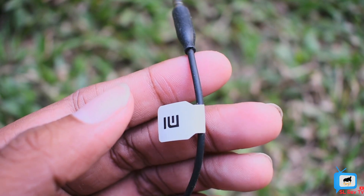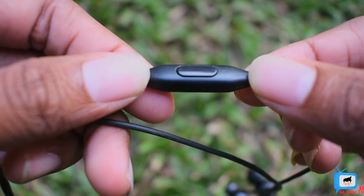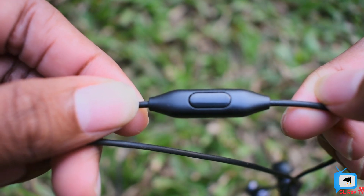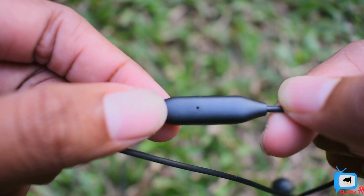It has a 3.5mm headphone jack. You can plug it into your mobile phone. You can press pause, press next song, or press the previous song using the earphone controls.